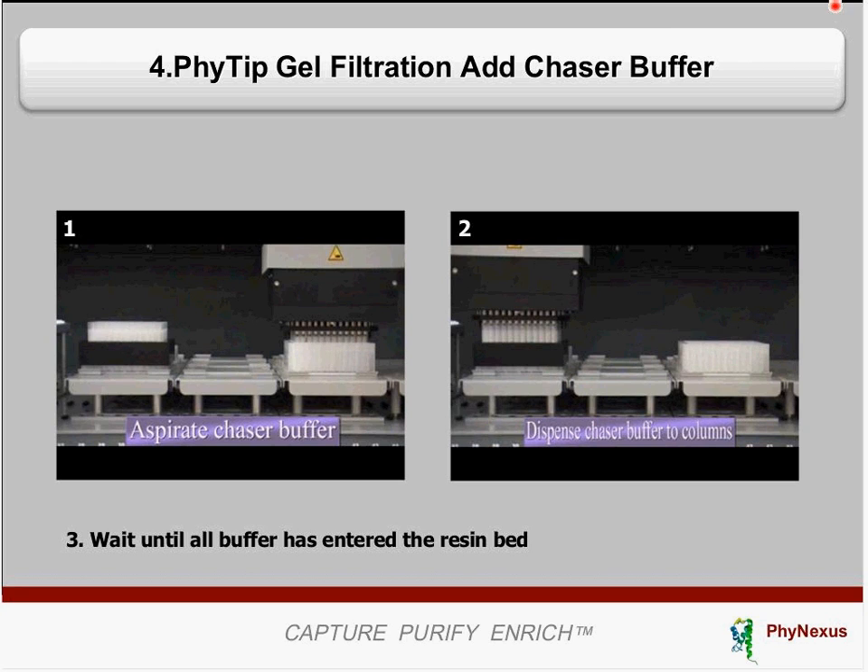This entire workflow can be completed in as little as 30 to 45 minutes, depending on the volume you are processing.